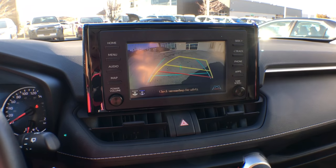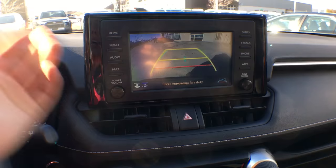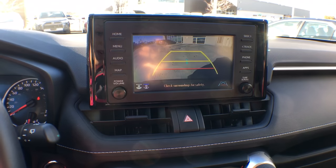The XLE standard package 2019 RAV4 does come with that dynamic backup camera. If you do not see it on your vehicle, that's how you fix it.